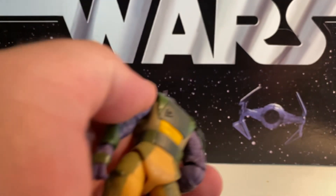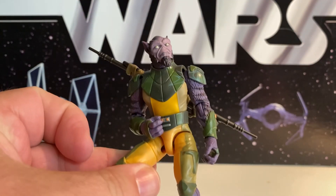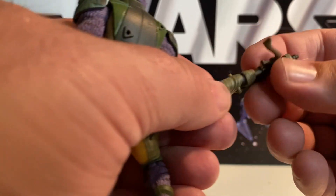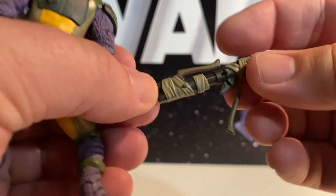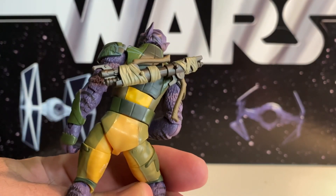He comes with his staff — this is the extended staff — and we can plug it into those holes right there, so he can hold it on his back. Or he has the folded one, which is more of the gun or rocket version. There are actually tabs on both sides of it, so you can do it however you want. There you go — you can hold it like that and see how it fits right across there.